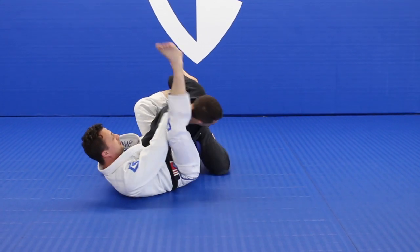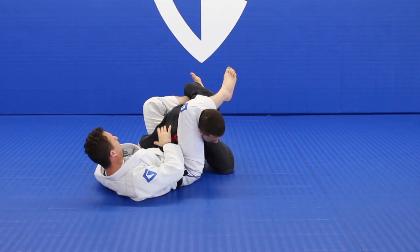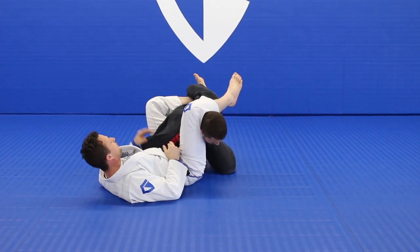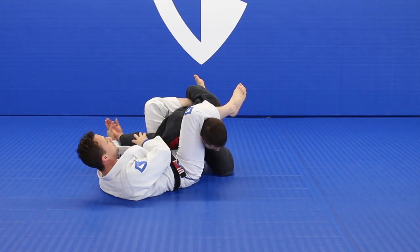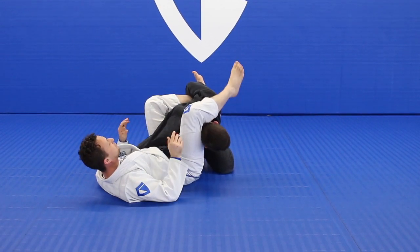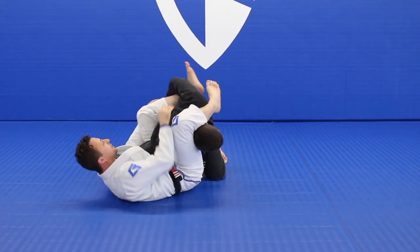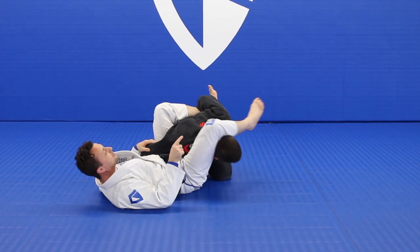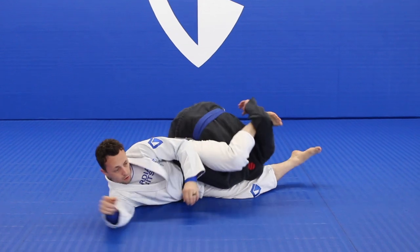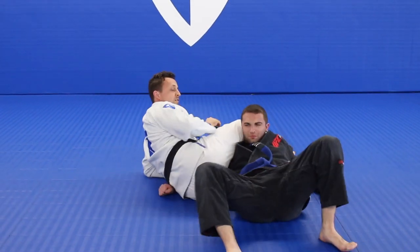I'm going to relax my grip on the collar, push that foot back and hook my other foot into it. From here, swing that leg up and over. Now I've effectively got my opponent's arms trapped behind him.